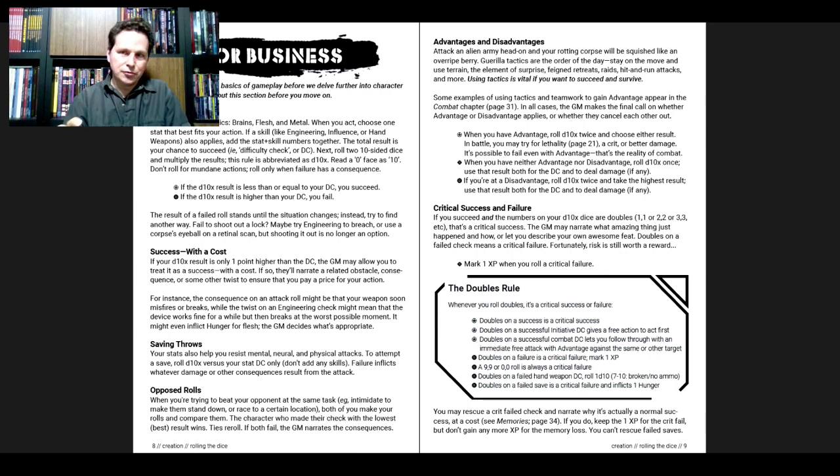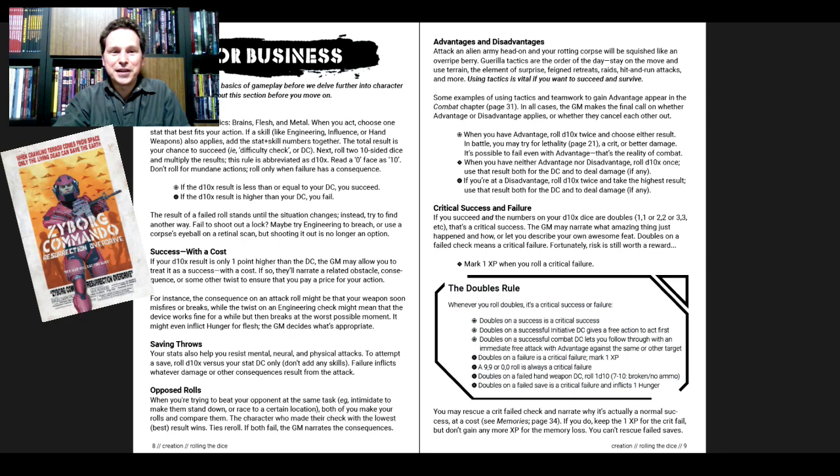So d10x: roll the two dice and multiply the results. The difficulty is your stat plus skill. If the result is higher than your DC, you fail. The result of a failed roll stands until the situation changes — fail to shoot out a lock, do not just re-roll. Try a different approach: try an Engineering roll to breach it, or use a corpse's eyeball on a retinal scan. Shooting it out is no longer an option. You can already tell this is a lot of fun to just read.